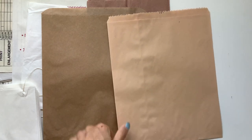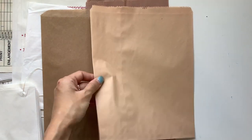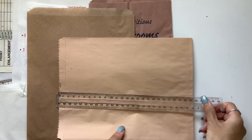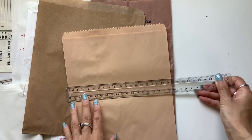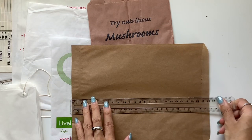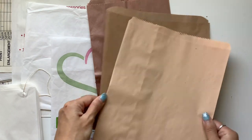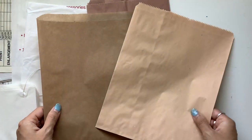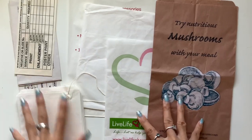This one I get from the local IGA, which is just a grocery store, and this one I get from Safeway or Woolworths. This one is about 25-ish centimeters by almost 20 centimeters, and then this one is 20 centimeters by 26 centimeters. I can put packs of these in my Etsy shop if anyone is interested — a 10-pack of just the dark brown, a 10-pack of light brown, or a mix of five of each, however many you'd like.